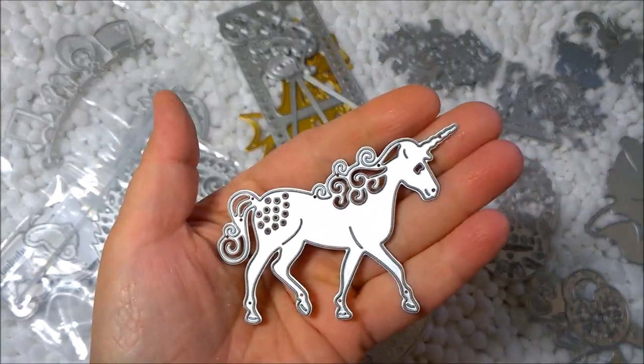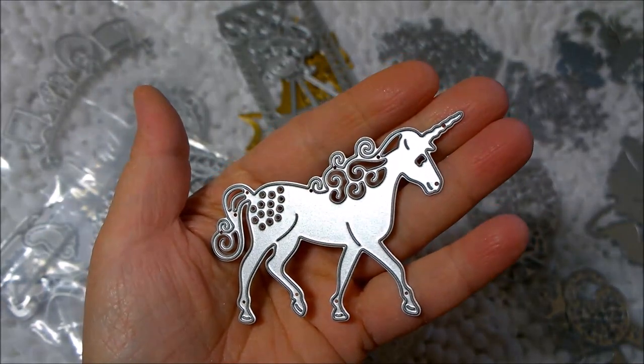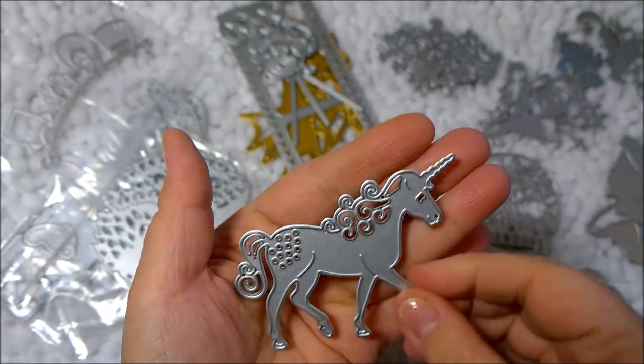I also got this beautiful unicorn die, and those are really popular right now alongside mermaids, so that will definitely come in handy.